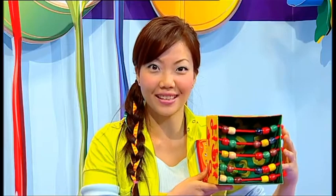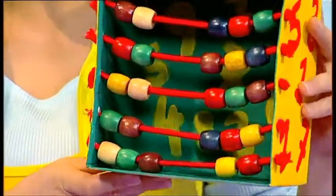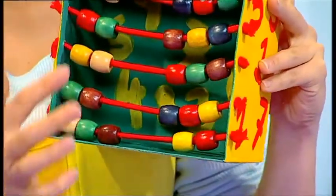We've been doing a lot of counting today, haven't we? I think it's time for us to make this — a box abacus. An abacus is a counting frame that uses colourful beads. Ready to make your own?